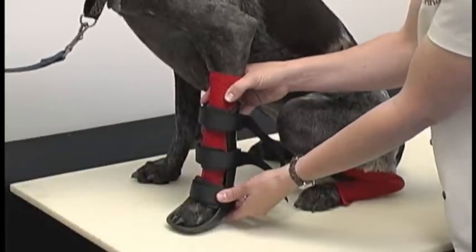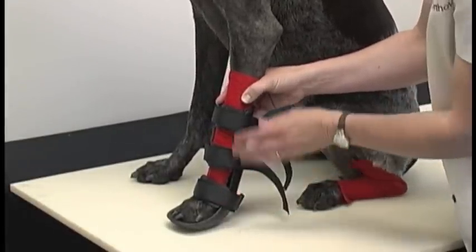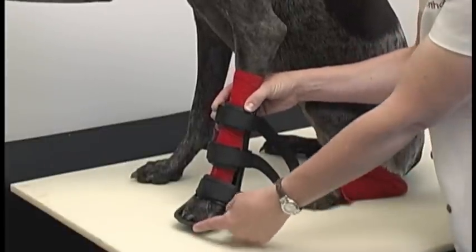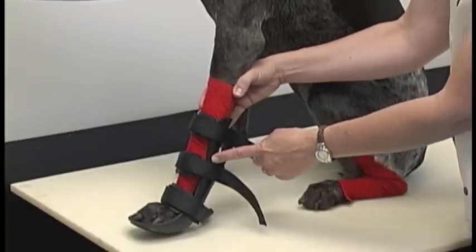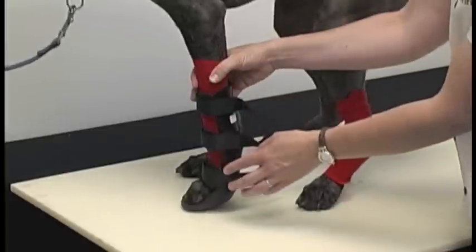We have our front limb splint on now, and I'm going to point out some factors that will show you what a good fit is. The splint extends above the wrist or the carpus. It will hit mid forearm on the dog — this means the splint is appropriate.